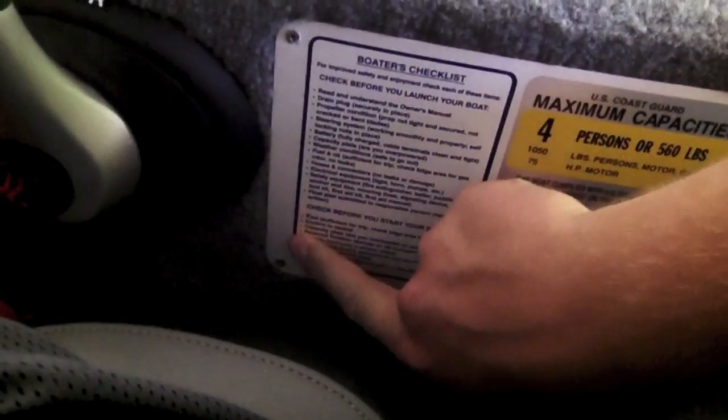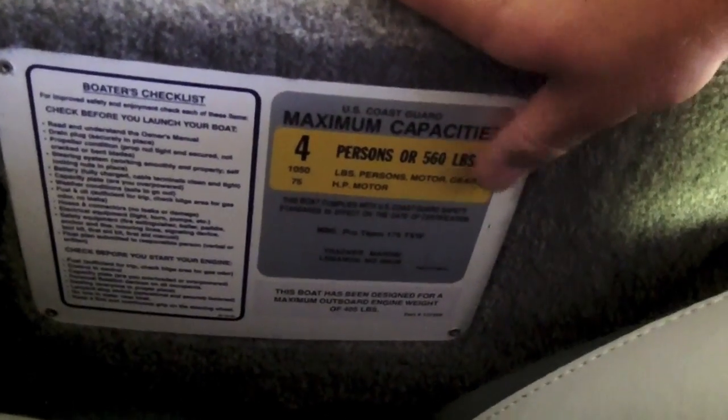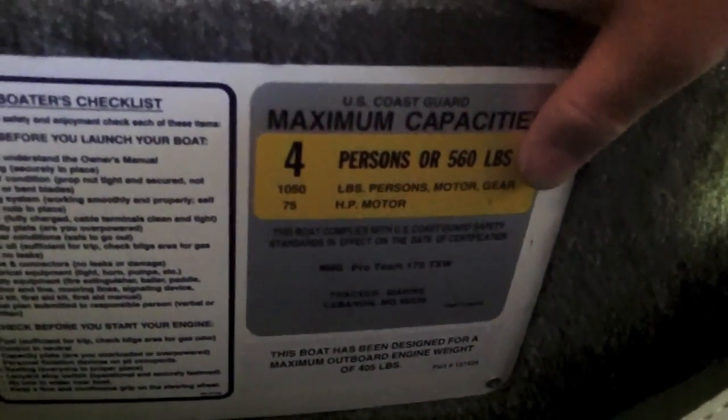You've got a cup holder, your shifter, power trim on the shifter, and your kill switch. There's a boater's checklist right there with all the stuff you need before going out. Maximum capacity is 560 pounds for people and gear — just over a thousand pounds total. This boat complies with US Coast Guard safety standards. That's the cockpit area.